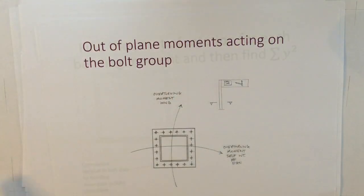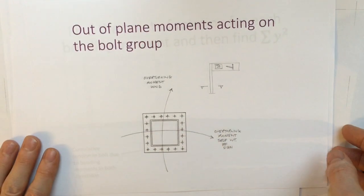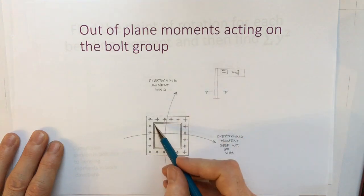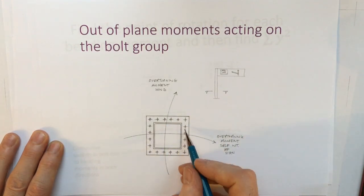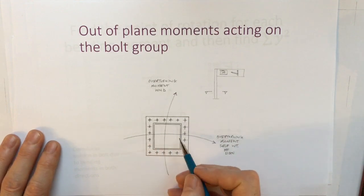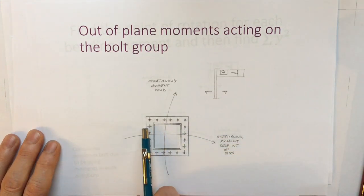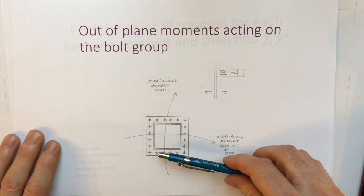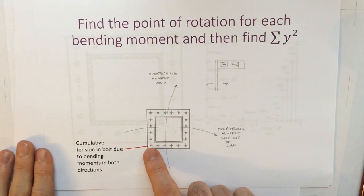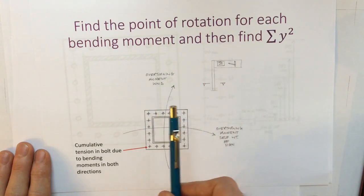Let's have a look at the out-of-plane bending moments. I've drawn both of these bending moments onto my sketch diagram. With the overturning moment due to the wind, I'll be getting compression in one flange and tension in the bolts. With the overturning bending moment due to the self-weight of the sign, I'll get compression in one flange and tension in the other bolts. The bolts furthest from the point of rotation — along the centre line of the flanges in compression — will be in greatest tension, and there's one bolt that gets it in both directions: this corner bolt.